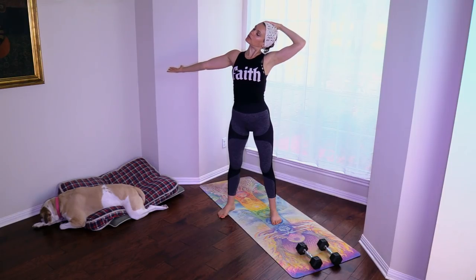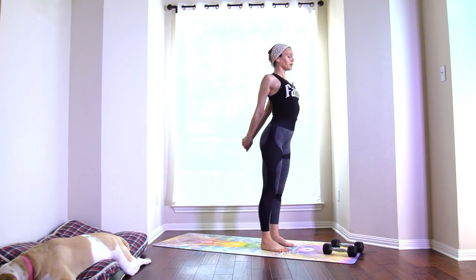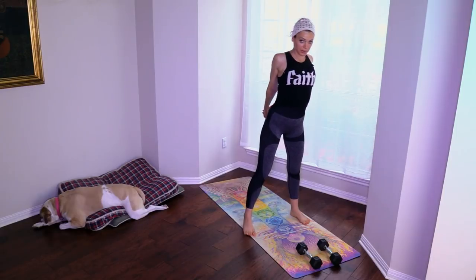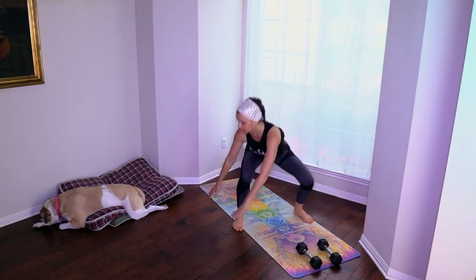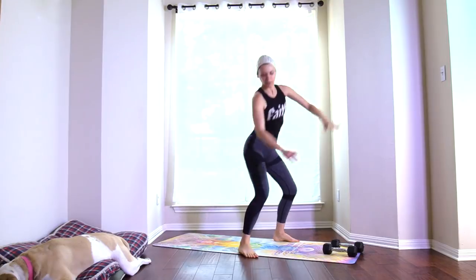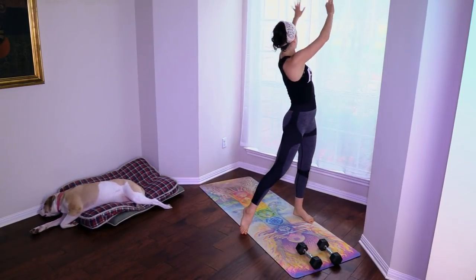Bring the hands behind, clasp, relax the shoulders, open the chest, press the hands away from you. Step your feet hip-width apart, then a little further apart, and we're going to touch the floor to the right, reach over to the left — one, two, sit back, three, four, five, six, seven, eight, nine, ten.